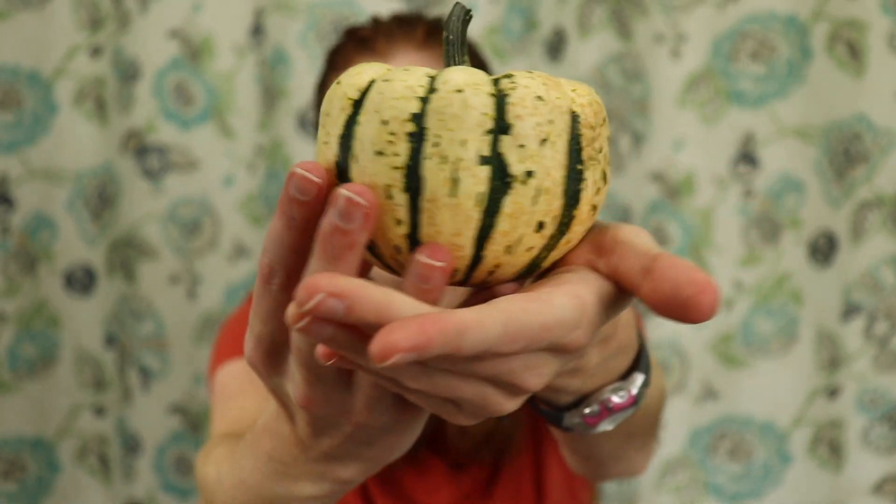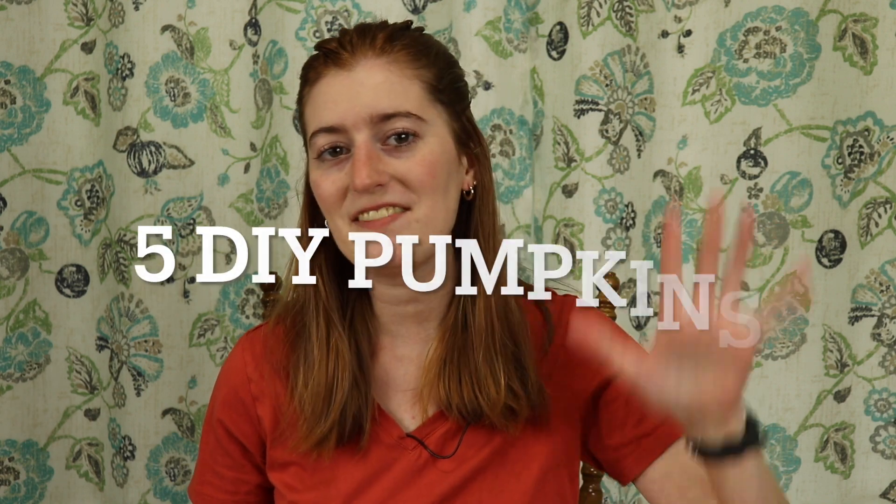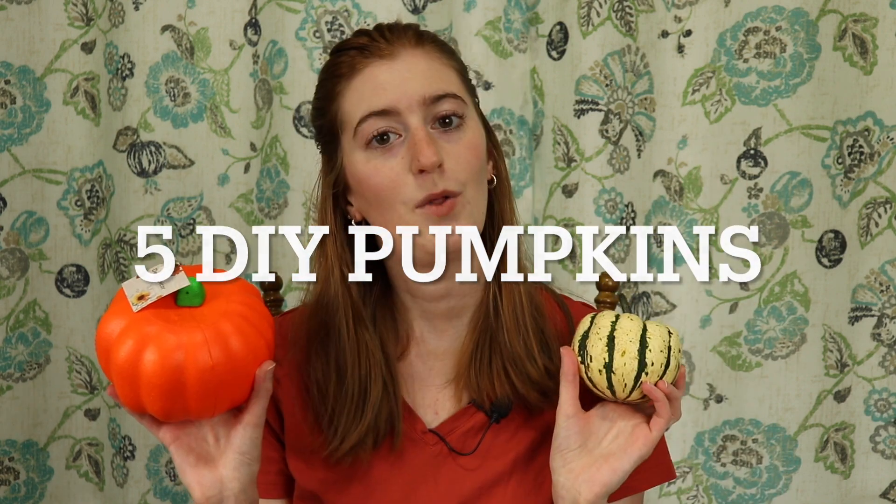It's a very beautiful pumpkin but I was hoping for a whole bunch. So if I want pumpkins at this point I'm going to have to settle for some DIY pumpkins and that's what I'm bringing you today. I'm going to share five DIY pumpkins that you can make. So let's jump into it.